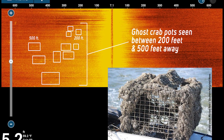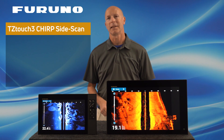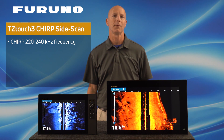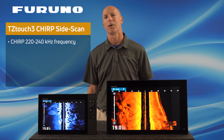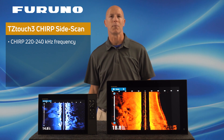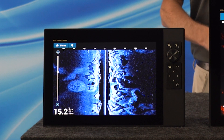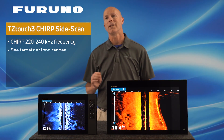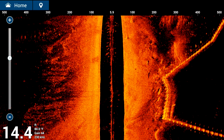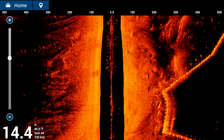So let's talk about some of the features Furuno's Chirp Side Scan technology has to offer. Furuno has specifically chosen a Chirp Side Scan frequency of 220 to 240 kHz. This Chirp frequency range allows for some really great features, including excellent shallow water performance as well as great target clarity as seen here on my TZT-12F. It also offers the ability to see targets at a very long range off each side of your vessel. As you can see here on my TZT-19F, you can easily expect to see 600 feet off both sides of your vessel.